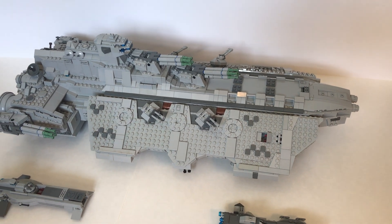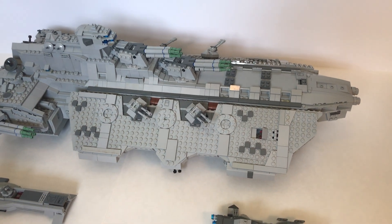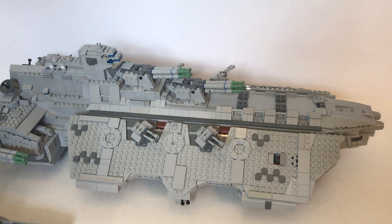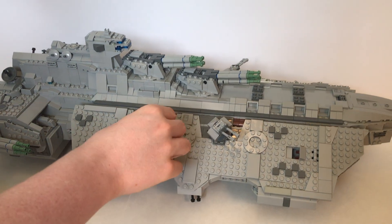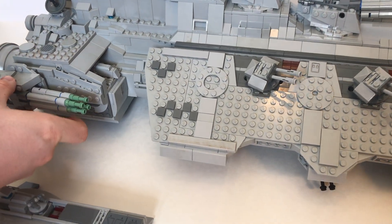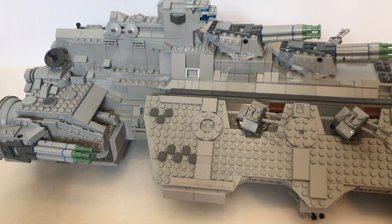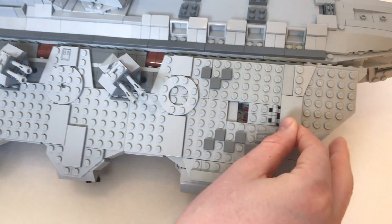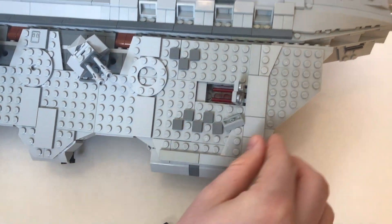So now walk me through the features of the build that make it playable. Well, I always like to incorporate playability into the ships I build so they aren't just decorations on shelves. You can see all these turrets can be turned around and aimed in order to simulate battles. There are also turrets underneath that can be aimed, and as previously mentioned there are spring shooters right here.